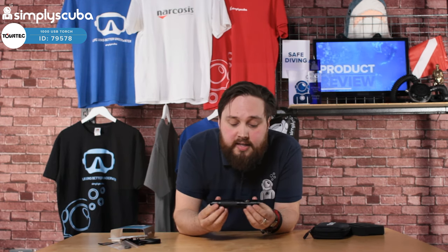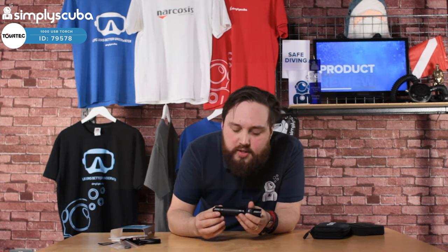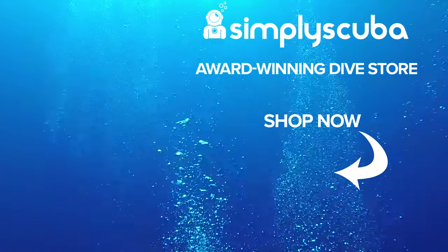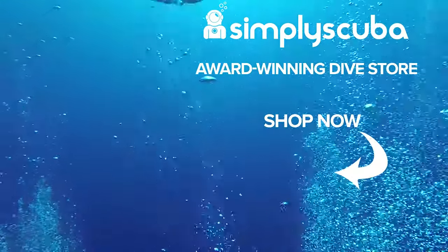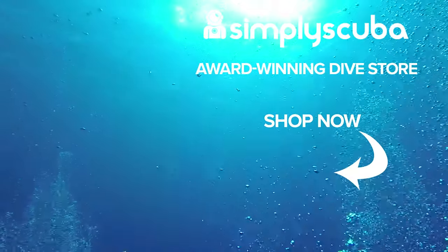All in all, I really like it. It's a decent size, I'd be quite happy using this as a primary torch somewhere nice like the Red Sea. It fits in the hand, the button activation is very effective, and because it's rechargeable by USB cable it's very practical, especially on a liveaboard — you don't have to bring AA batteries, and the battery level indicator tells you when to plug it in. This is the Tovatec 1000 USB spotlight torch. Thanks for watching and safe diving. Visit us at simplyscuba.com.